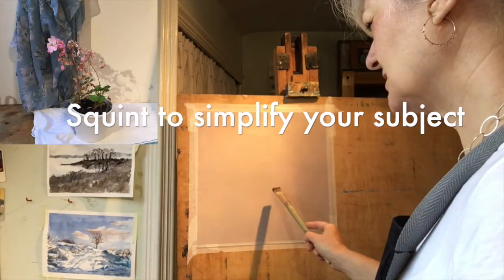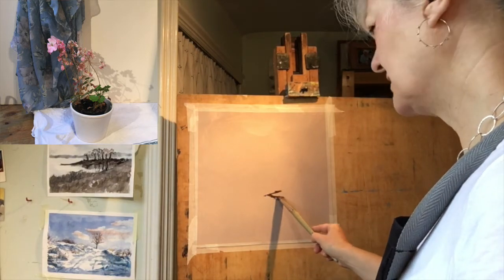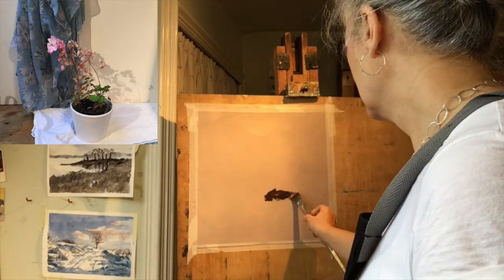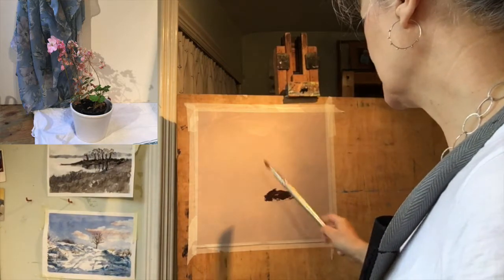I'm squinting at this shape and I think that pot is one of the most dominant parts of this because it's dark — it's a dark ellipse. Loosening my grip.